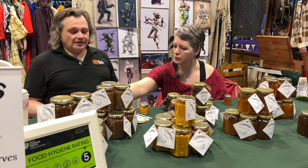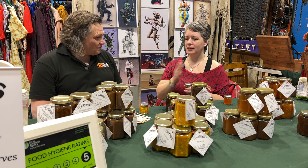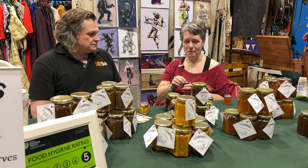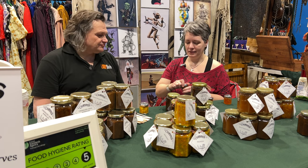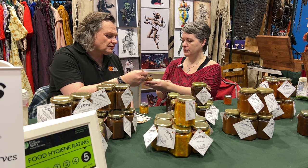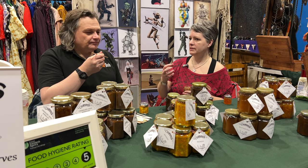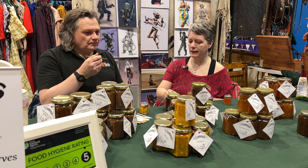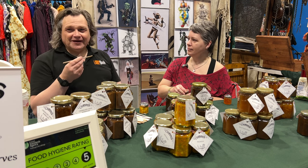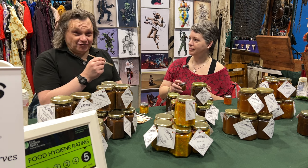Then there's the rhubarb, orange and date chutney. Everyone either loves or hates rhubarb — somebody called it a name yesterday which I can't repeat. But this is really balanced. The rhubarb gives it a lot of texture and fruitiness, the orange adds a citrus note, and the dates give it a lot of warmth. Overall it's very balanced — really smooth and nice actually. Yeah, I could really see me using that. I've had people eat it from the jar.